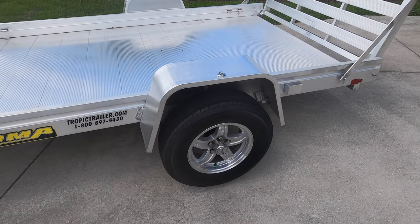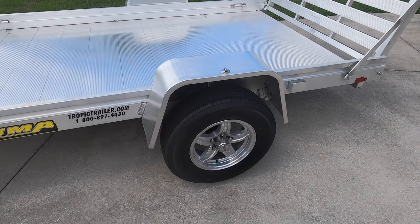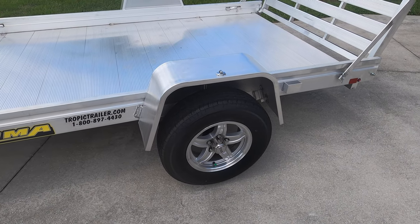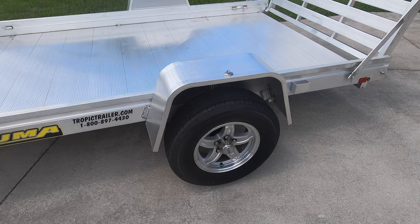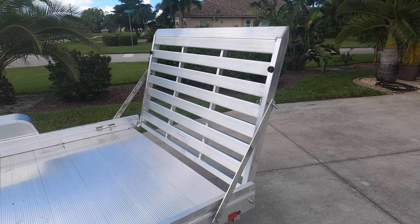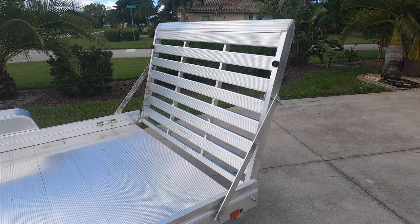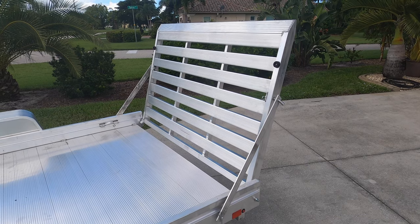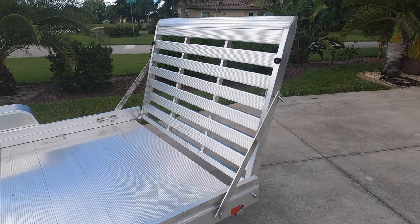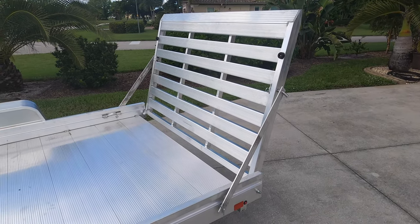Another nice feature of this trailer is it comes with a 14-inch wheel. That's a huge advantage — the larger size wheel helps carry the extra load, and since I'm carrying two motorcycles, that will come in handy. One of the things that sold me on this trailer is the heavy-duty ramp. This ramp is long enough that it's easy to get the motorcycles on and off the deck, and it's built extremely strong to carry the weight.